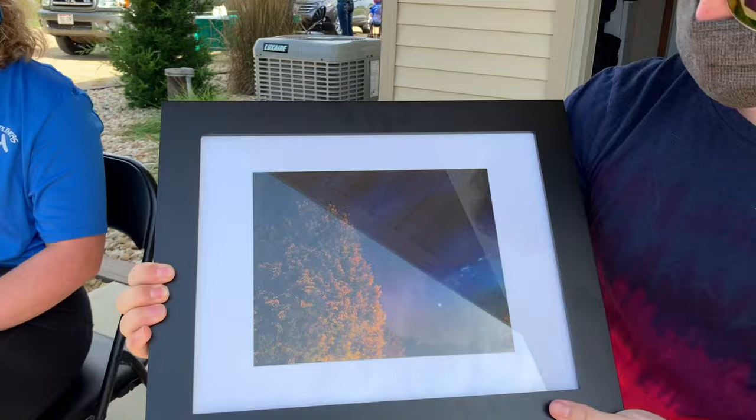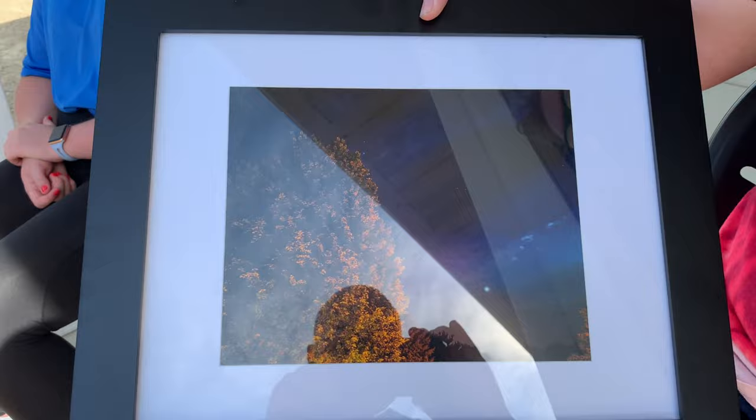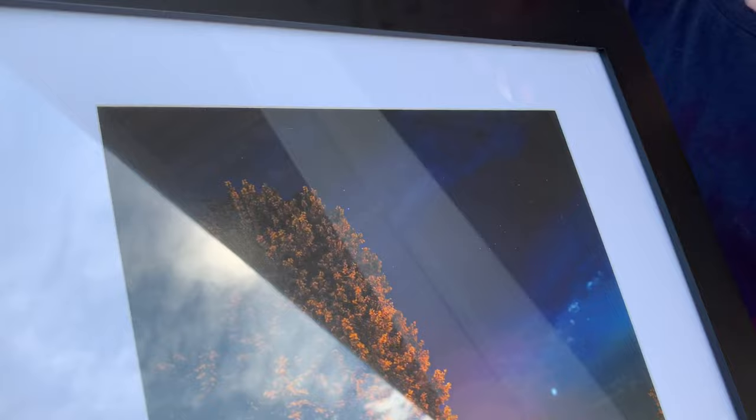I went outside with a tripod to try to get the stars looking nice. I took a couple of shots and they showed up really nicely on my Google Pixel — it did the whole extended exposure thing so everything showed up really nice and neat. It looked a lot better on the phone, but when it printed some of the stars were lost. It still looked really neat.